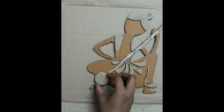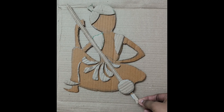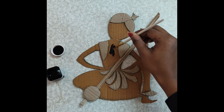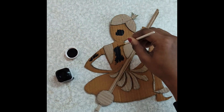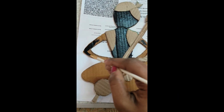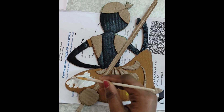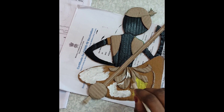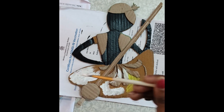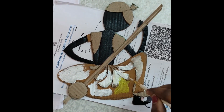This is a step-by-step process. I will change the color combination as we go. In this video, do subscribe to my channel.